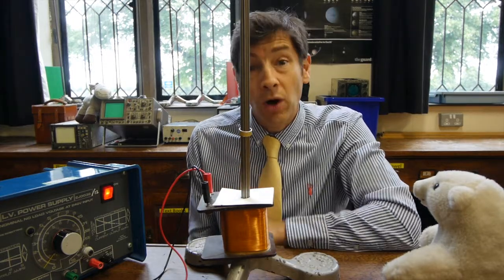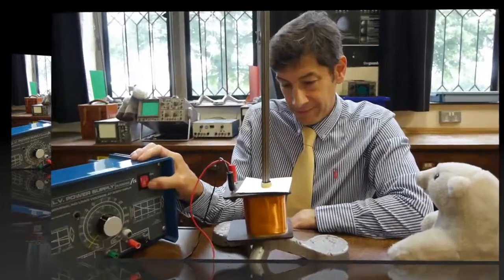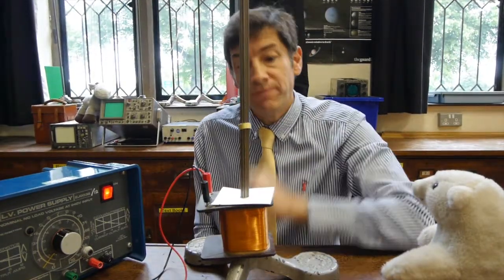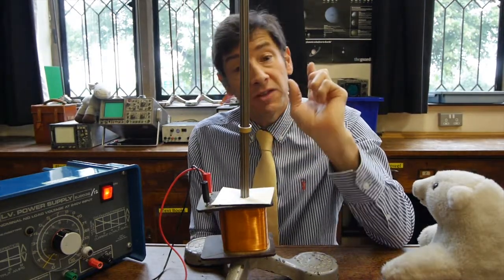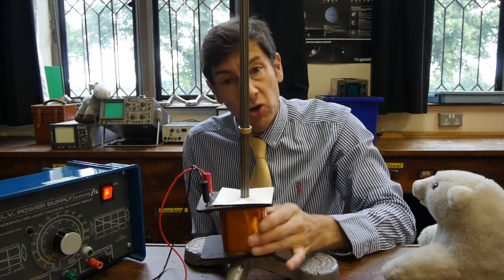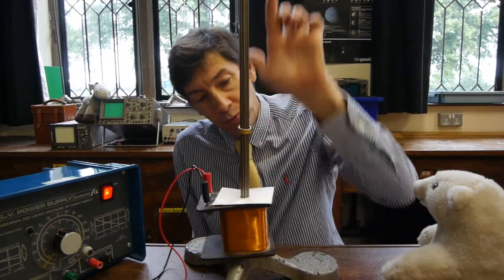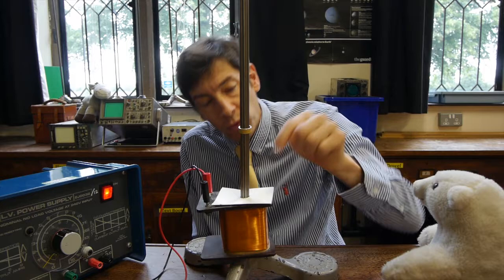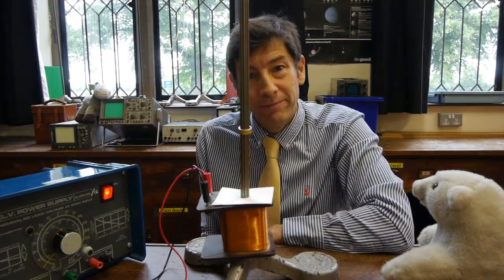And that's the key to why it's currently hovering. There's a current in this ring, and the magnetic field due to that current opposes the magnetic field due to this coil down here. The reason it hovers is the force of opposition is upwards, but we've got the weight of the ring due to the gravitational field downwards. And when those two are equal and opposite, the ring will hover in place.